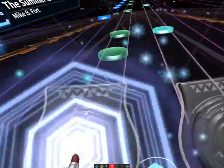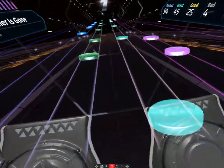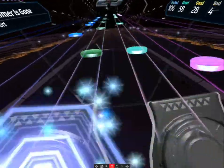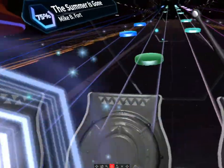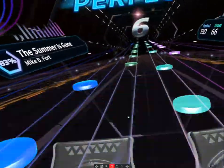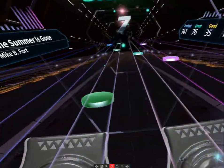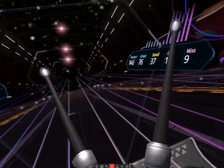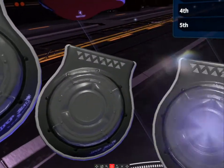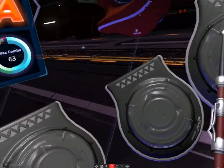I didn't play all that well, to be honest. A couple of times I was hitting over here or over there, which caused the misses. You have to be precise in your drum playing. I was positioned a little too far forward to play this drum set comfortably.